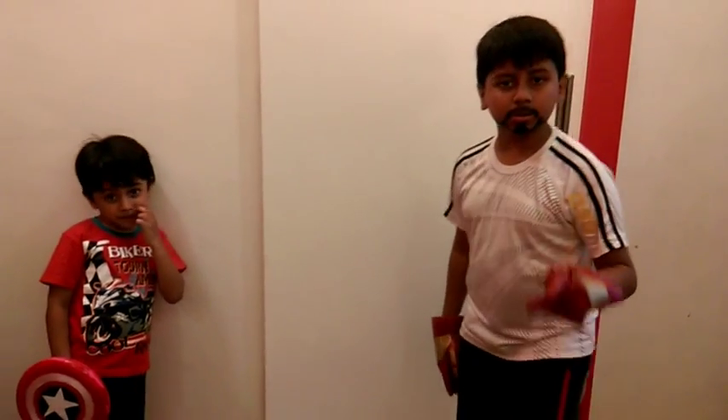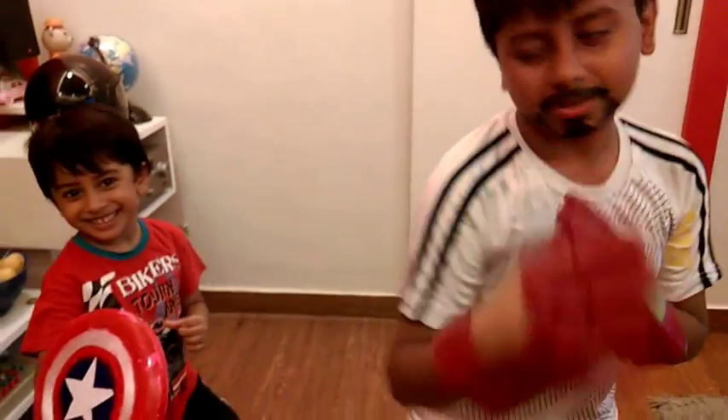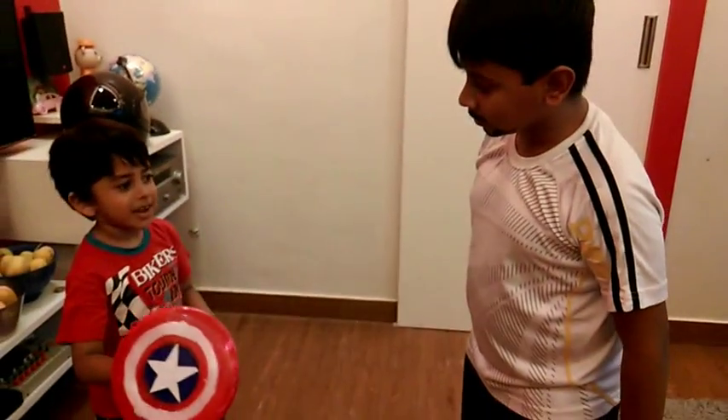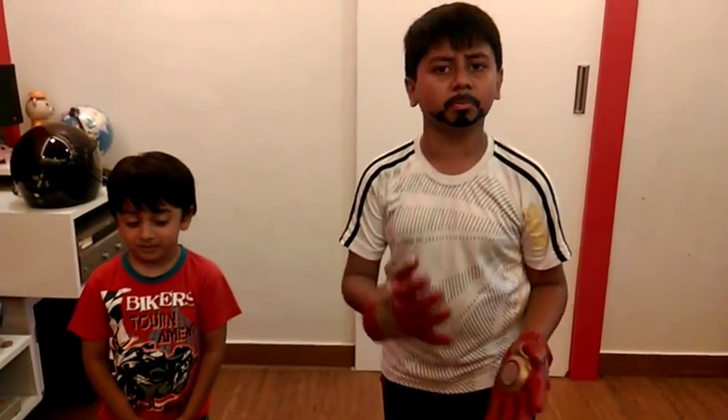Hey guys, if you like the video, please subscribe and like. So you can watch the videos on my channel.